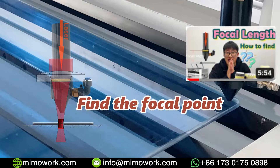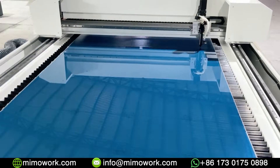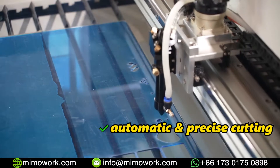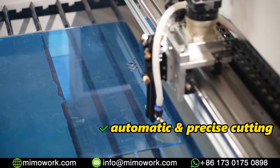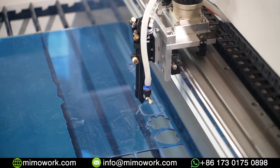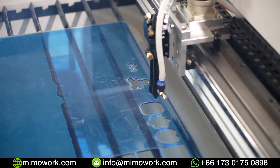However, if you want to cut thick material above 10 mm, you need to use another way to find the focal distance. Now let's get the machine started. The entire cutting process is fully automated. The laser beam can be controlled with great precision, allowing for intricate and detailed cuts that may be difficult or impossible to achieve with traditional cutting methods.